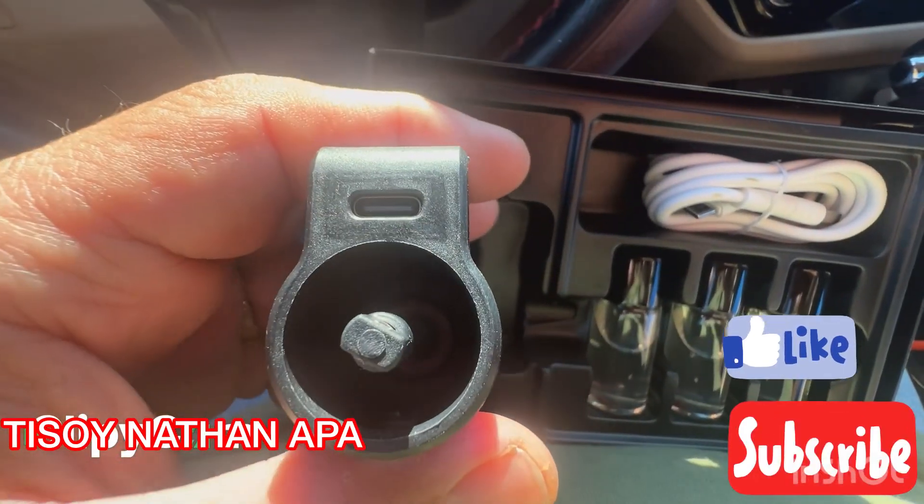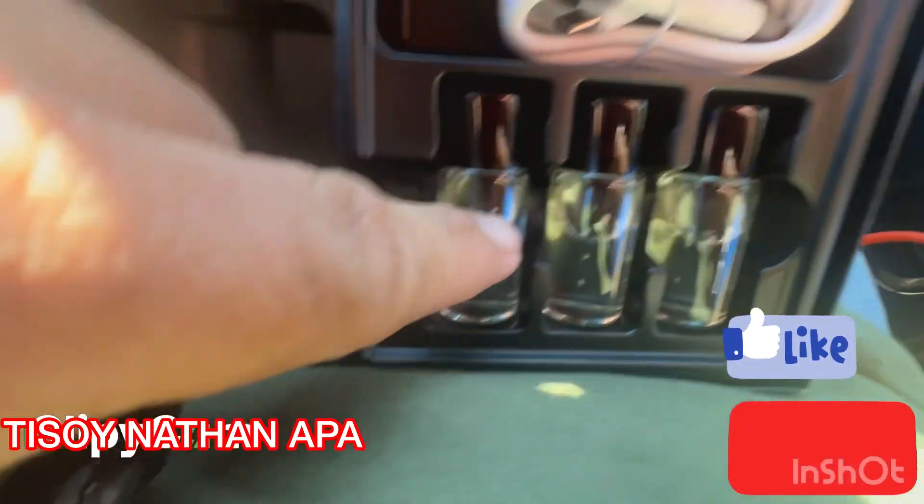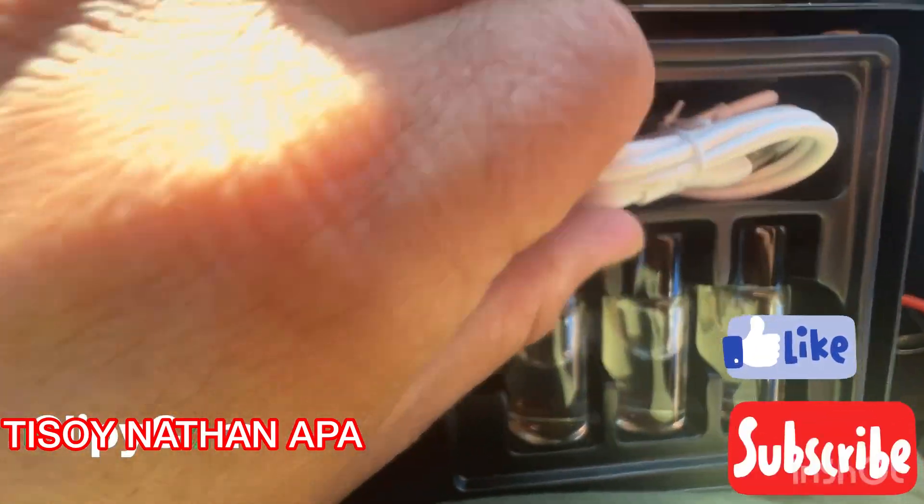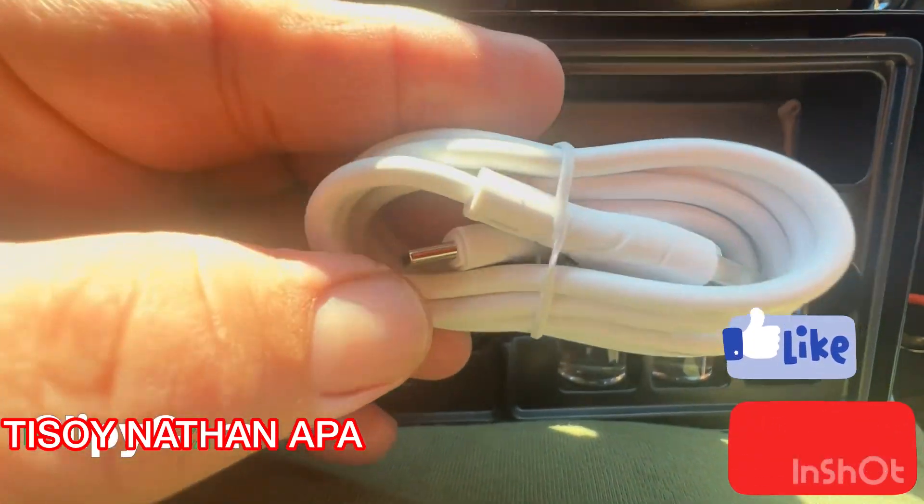It comes with cologne oil bottles and a C-type USB cable.